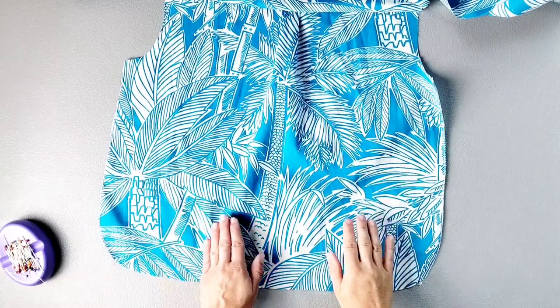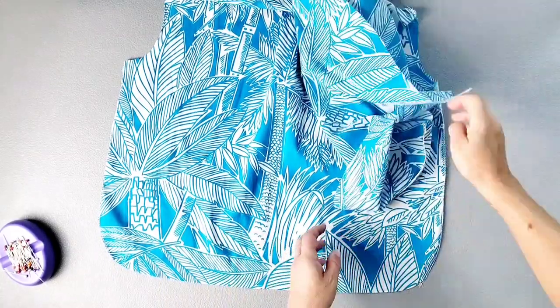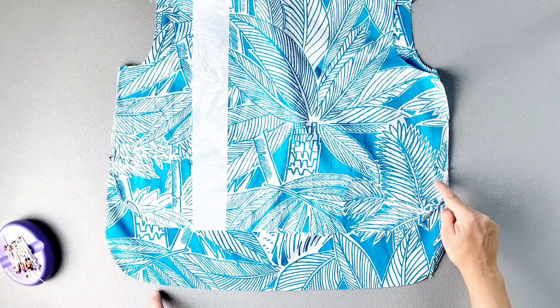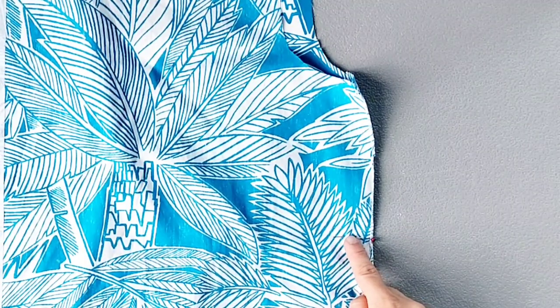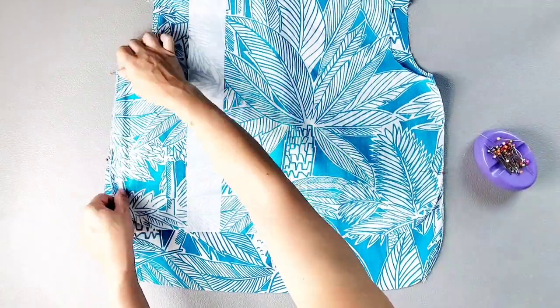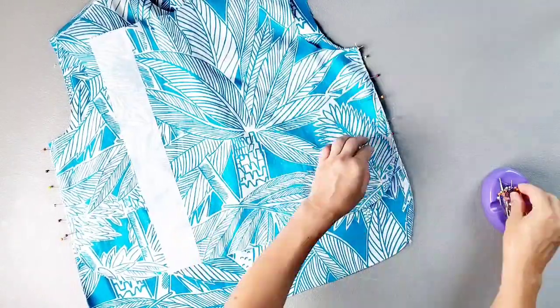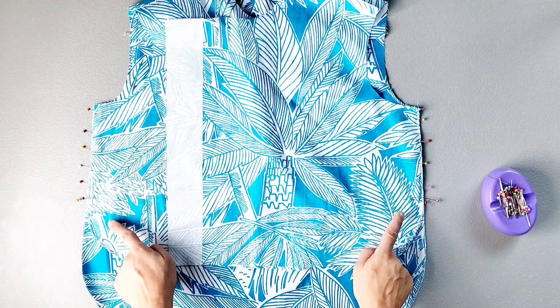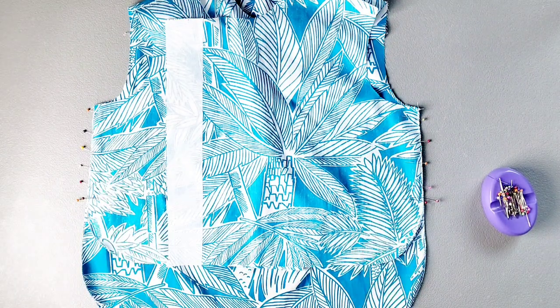Now I'm going to place my front and back bodice pieces right sides together and pin the side seams together from the underarm seam to the large dot marked on my pattern piece, doing this on both sides. Now I'm going to take it to my sewing machine and sew from the underarm seam to the large dot, backstitching at the large dot to secure, sewing with a 5/8 inch seam allowance.